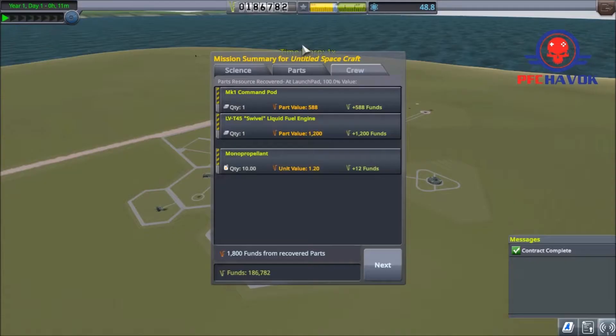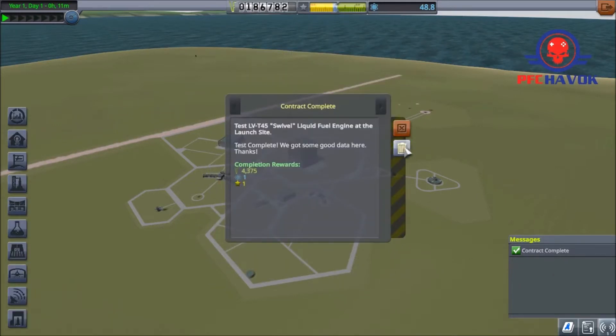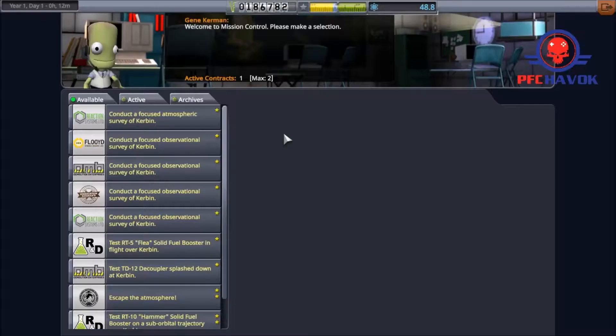We got science for it, but we also got money for it — we got almost 5,000 for doing that, and we didn't spend a penny because we recovered the entire vessel. That's the best way to do it.